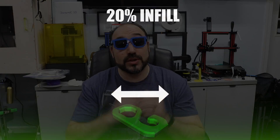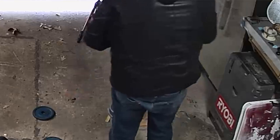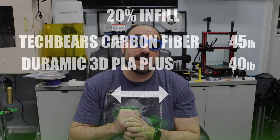Next, laying down at 20% infill. The carbon fiber held about 45 pounds — it actually held up really nicely before it finally snapped. Duramic at 20% laying down only did 40 pounds. So this is where the carbon fiber beats out the Duramic in terms of strength. At 20% laying down, the carbon fiber actually beat out the Duramic PLA+. Really cool — I'm excited about this.